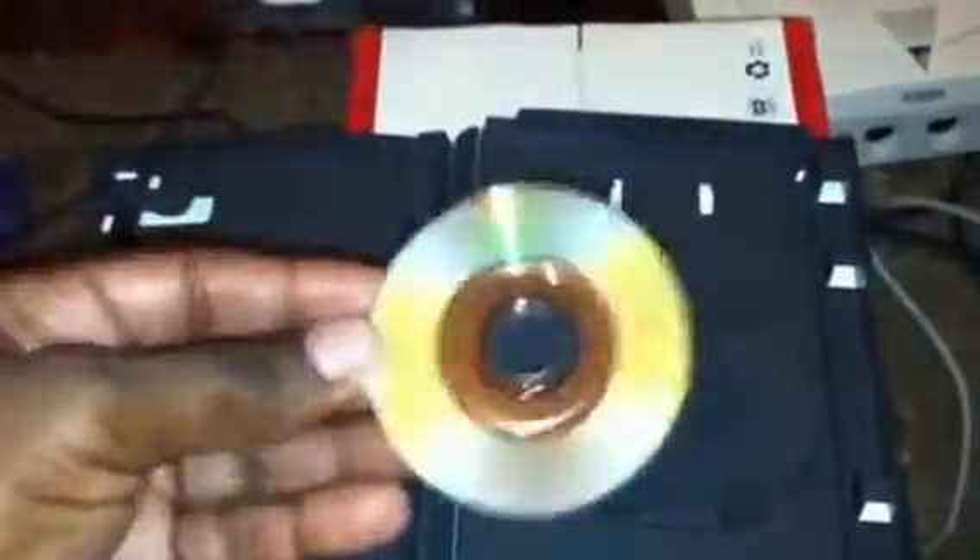Here is the disc. I don't know if you can see some of the scratches at the bottom of the disc, but as you've seen in my other videos, even though there are scratches at the bottom, as long as there's no scratches on the top it will play.